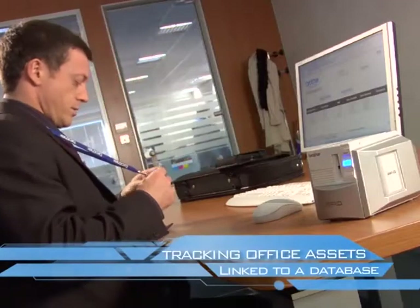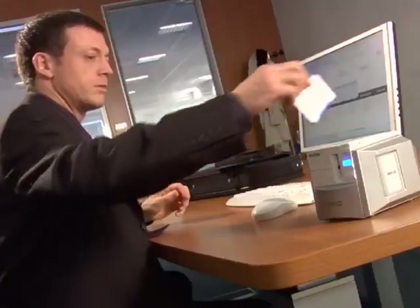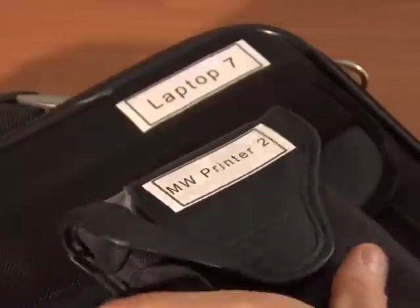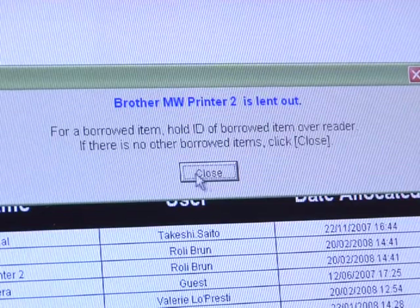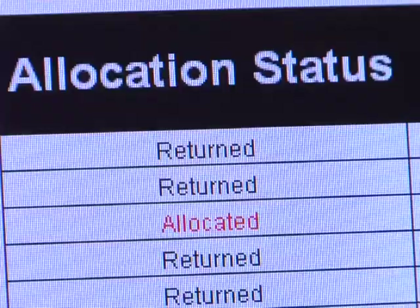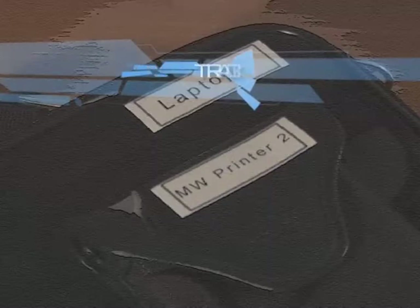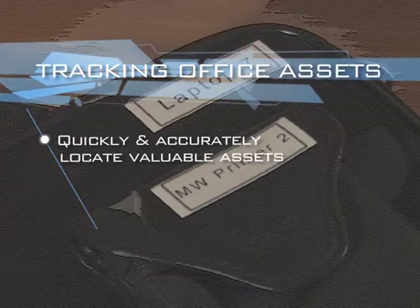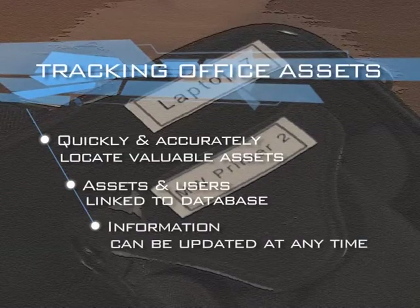Now let's look at tracking office assets linked to a database. Here a staff member logs himself into the system with his RFID badge and then logs out the portable printer and laptop. The database then keeps a record of who has been allocated the items, enabling you to quickly and accurately locate valuable assets. Assets and users are linked to the database, and information can be updated at any time.